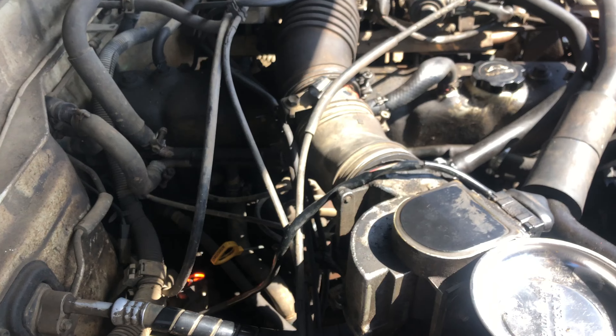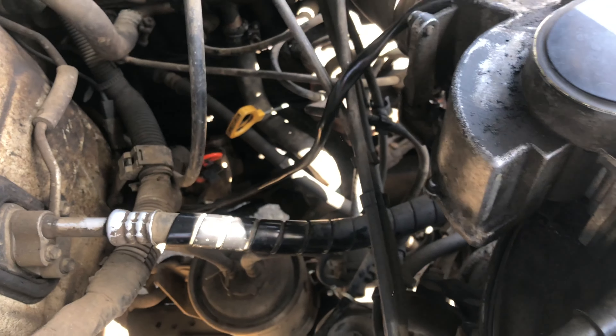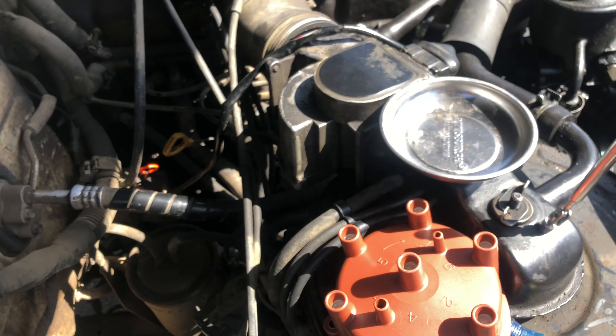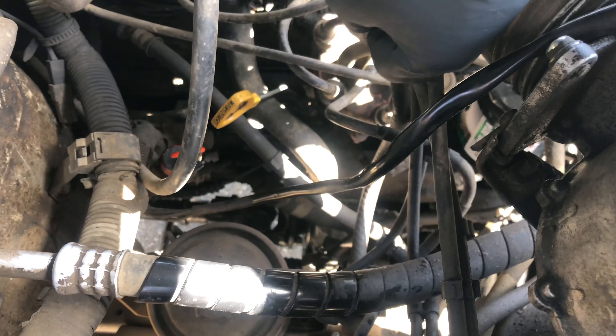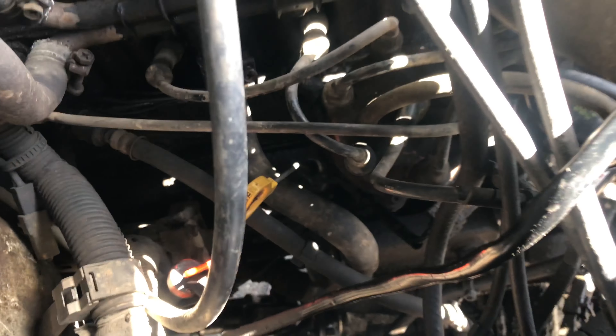To find the distributor cap, it's not that hard. It's the one with all the wires connected to it. If you follow the intake hose, it's right under it. It's a little hard to reach and get in there, but it's very simple to take off.